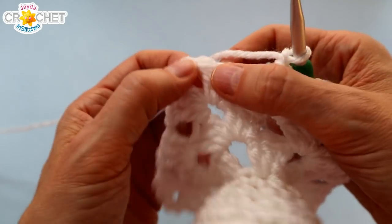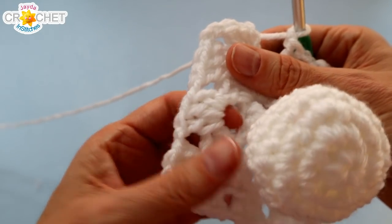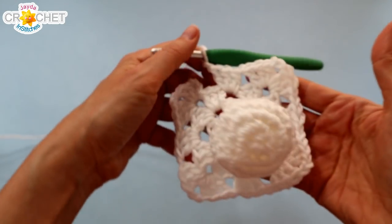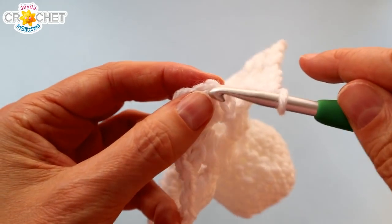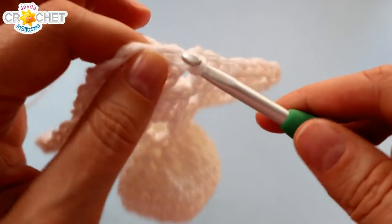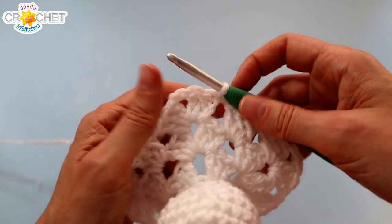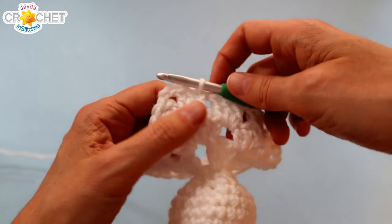When you get to the end of round three of your granny, every chain two corner space should have shell, chain two, shell, chain one. Every chain one space should have one shell — don't forget your chain one. You'll have a total of twelve shells all the way around, and if you hold it or sit it flat on your work surface you should see that little square happening. Don't forget to chain one after your last shell, find the top of the chain three, and join with a slip stitch. Our little ghosty only needs three rows of a granny square to make him look like he's going to fly away, but you can continue adding rows to make his little skirt as long as needed. Grab your scissors and fasten off your yarn, then weave your tail in with your yarn needle.